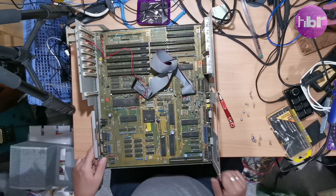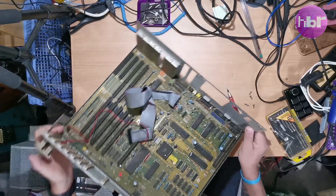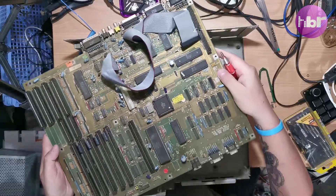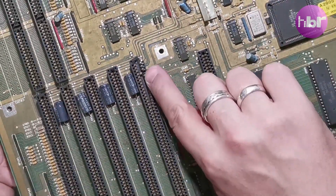Removing the power supply, we're down to the bare motherboard. It's suffered a little bit of battery damage. This Zorro slot has seen some better days.